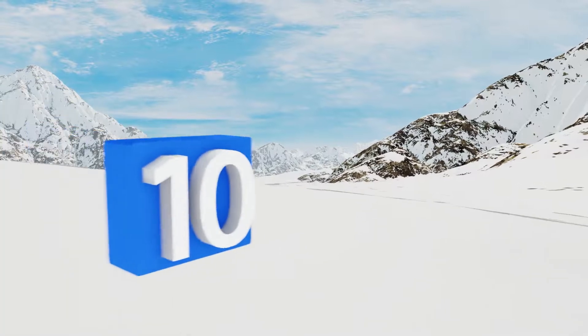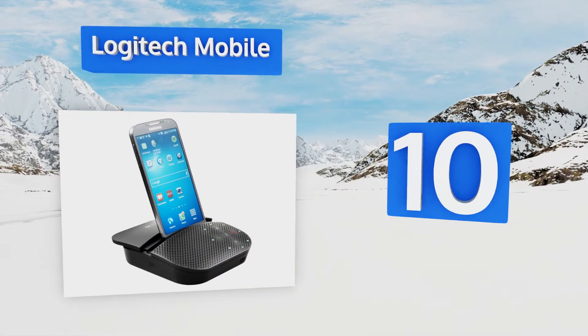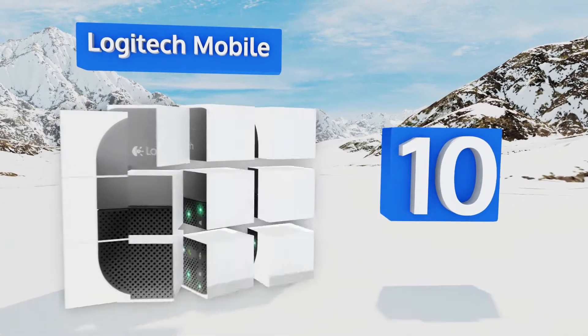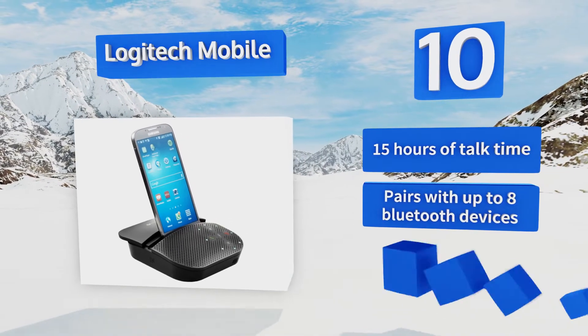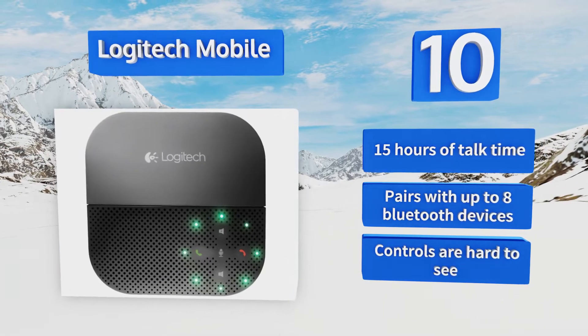Starting off our list at number 10, the Logitech Mobile features advanced DSP technology that enables precise tuning for both the mic and speaker, so conversations are more lifelike. It also has an integrated stand for shake-free video calls, but it does take a long time to charge. It offers 15 hours of talk time once it has charged.